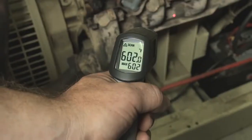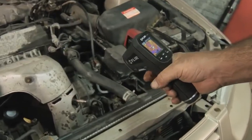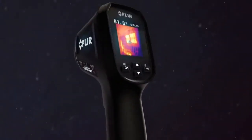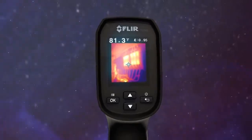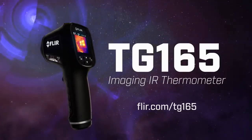So stop working blind with an ordinary IR thermometer. See the heat with FLIR's imaging IR thermometer — the new TG165. The troubleshooting tool you gotta have when you really want to know and show where things are heating up. See more videos and details at FLIR.com/TG165.